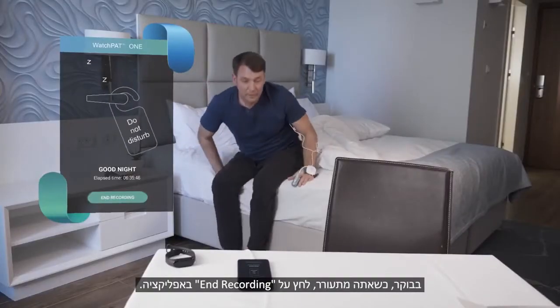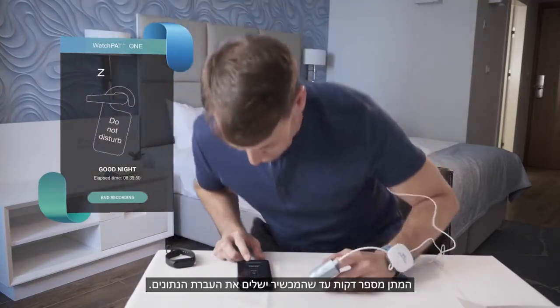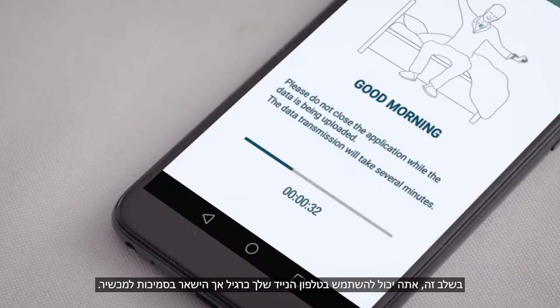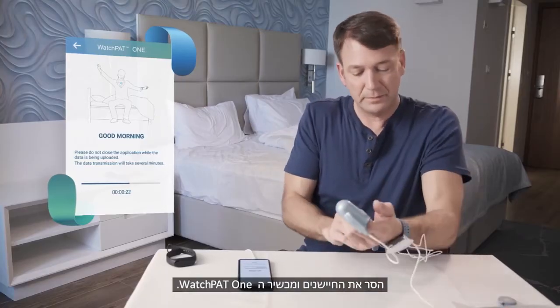In the morning when you wake up, press End Recording on the app. Wait for a few minutes until the device completes the data transmission. At this time, you may use your mobile phone as usual, but stay within the device proximity. Remove the probe, sensor, and WatchPat One device.